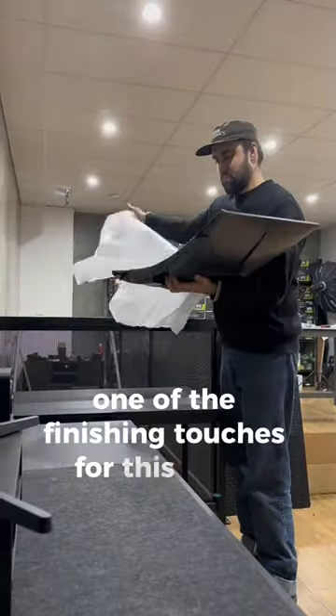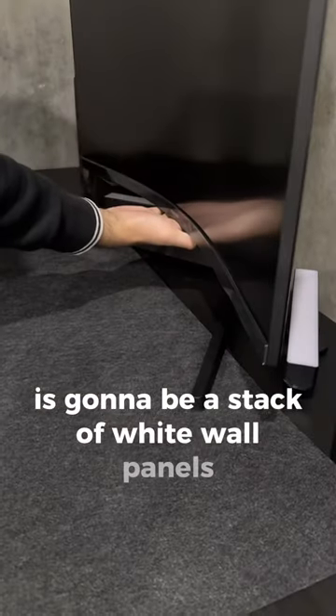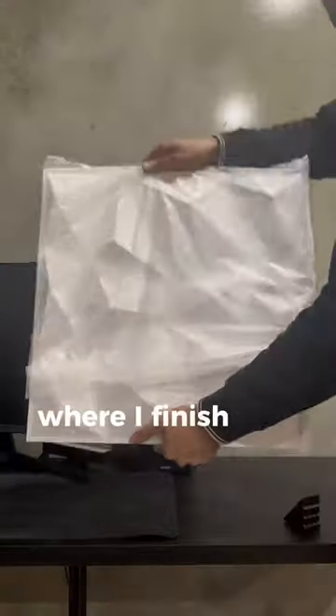One of the finishing touches for this setup is going to be a stack of white wall panels, with part two coming soon where I finish this setup off.